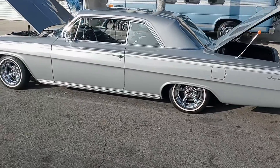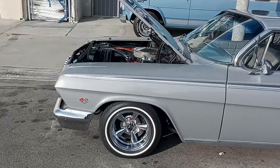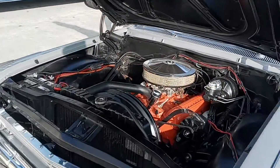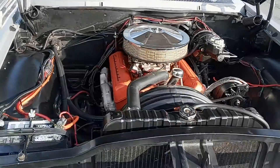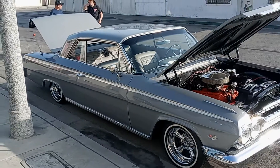Is that the catch or what? No, no, it's called the strip wash. My buddy's 62 Impala — 327 — this is a true SS car. It's beautiful.